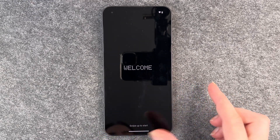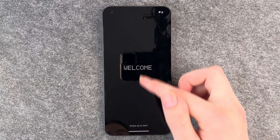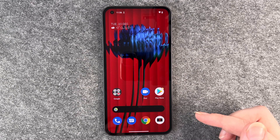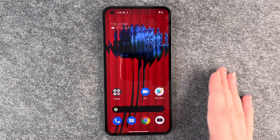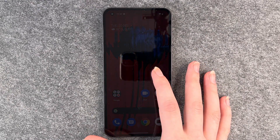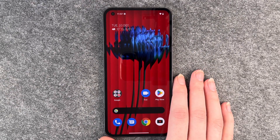Now we have the welcome screen and it says swipe up to start. So this is our home screen — looks fancy. It reminds me of the outside of a container, but it looks really cool actually. So this is the initial setup. We're going to go ahead and insert a SIM card and change some stuff and customize it further in different videos.